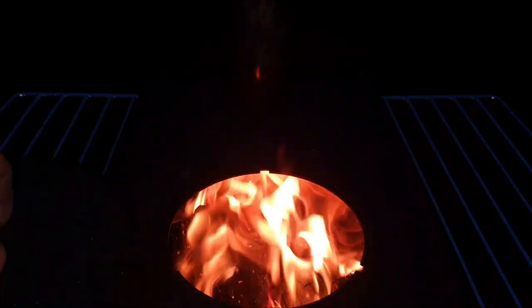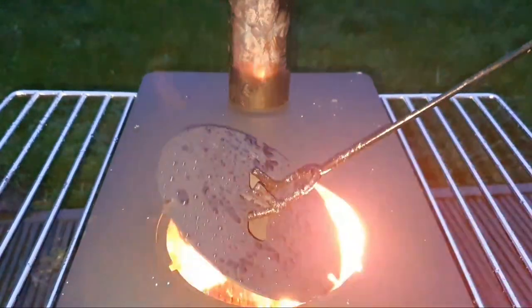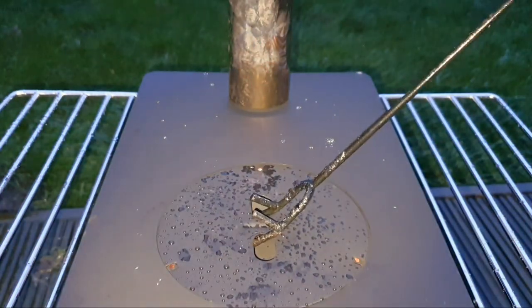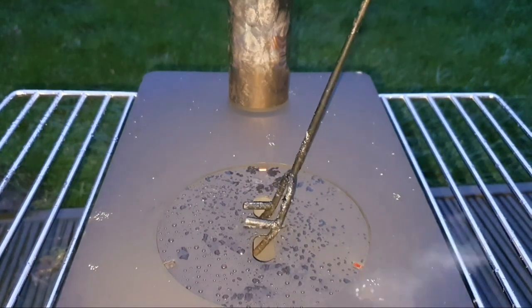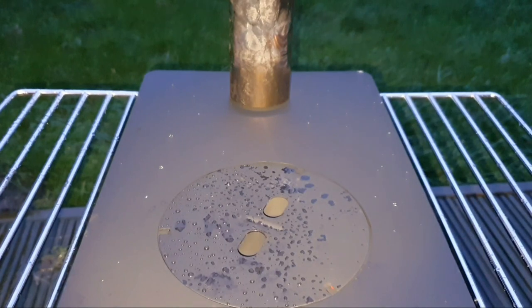Let's stick this back on - I don't want to burn myself. Lock it in place - perfect, there we go.